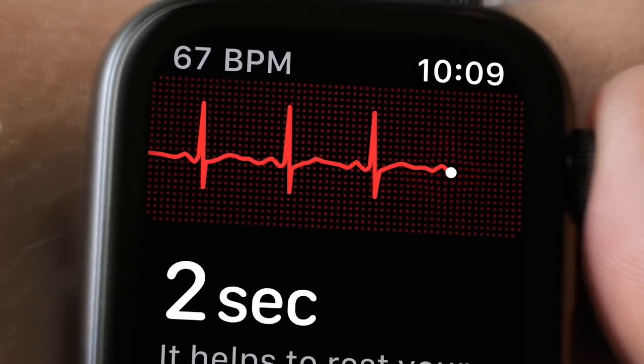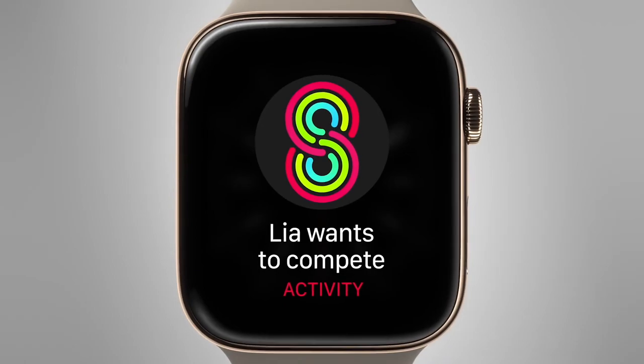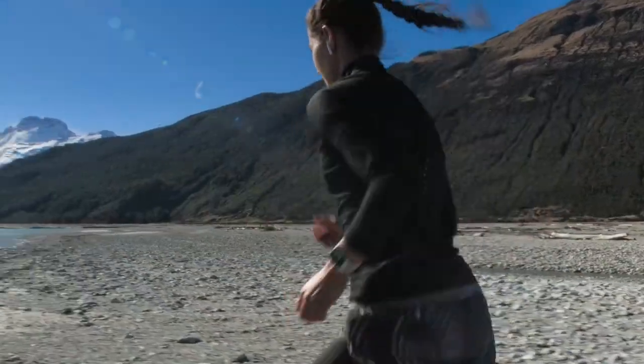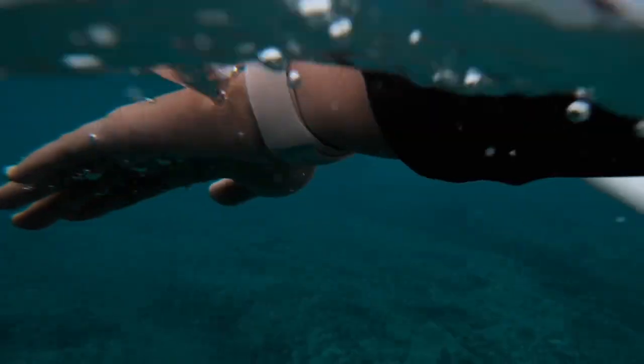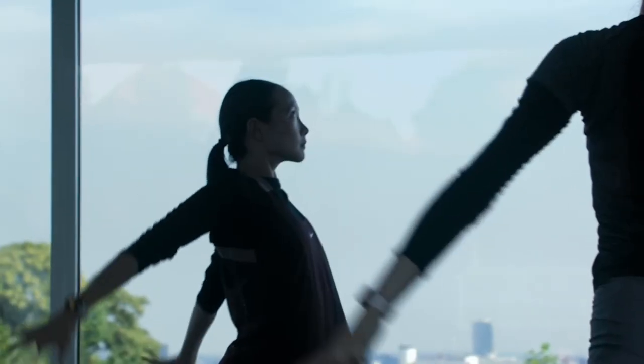While understanding heart health is essential to our well-being, additional features and enhancements encourage us to live an overall healthier, more active life. The accelerometer, gyroscope, and altimeter allow you to record new types of workouts and measure runs with increased precision.